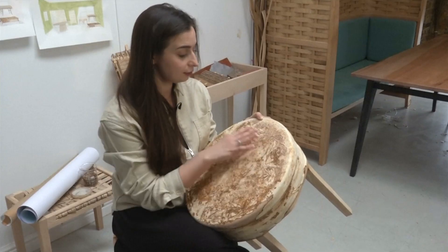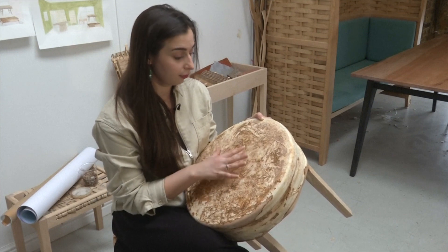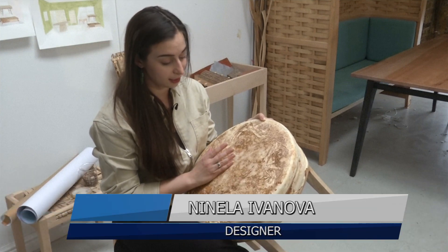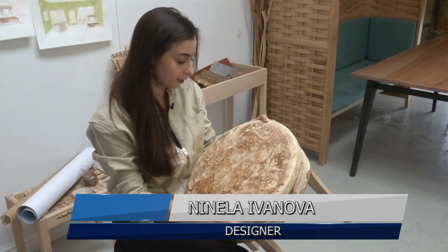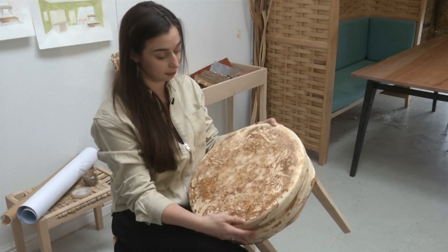As designers we can control the process by understanding how the fungus behaves. We can decide when we want to terminate the process and preserve the shape and the textures as they are. At that point we then dry the piece and it's ready. We really want to encourage people to think of this as a material that you'd be really happy to have in your home — it's perfectly safe, it's not gross, it's actually really beautiful. It feels soft and lovely and has all the appealing properties of things like velvet or leather.